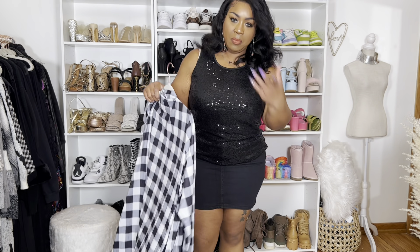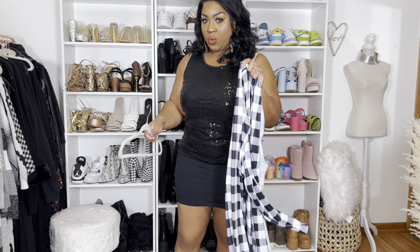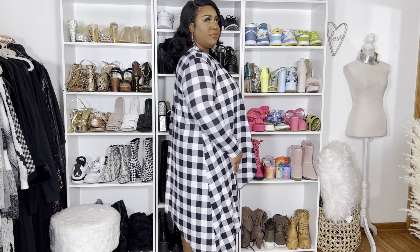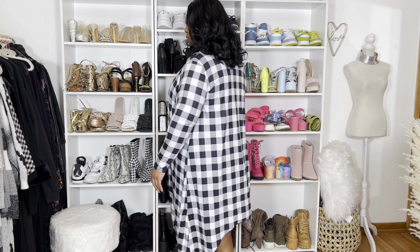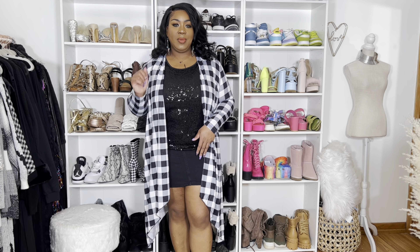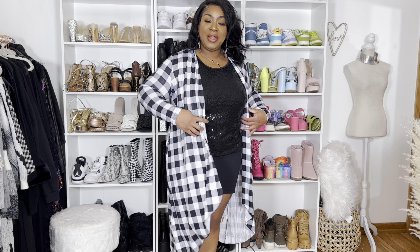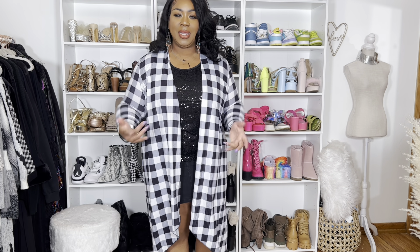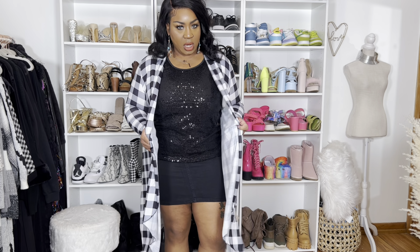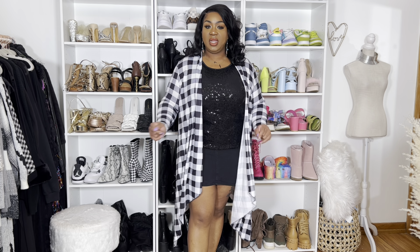I'm going to put this on — it's a size 2X. I wouldn't style it like this since I'm wearing all black, but I want to show you guys anyway. This is the cardigan. It would be cute with some distressed denim pants — like black distressed denim and some thigh-high boots. It's stretchy, lightweight, like a polyester blend. It's not a sweater, don't get that misinterpretation — it's just a lightweight little cardigan, like a cute little duster. You can style it however you want.